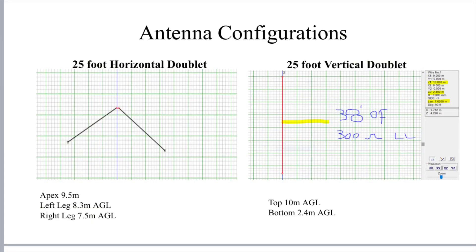So the 25-foot horizontal doublet — you can see there the apex is at nine and a half metres. One leg is 8.3 metres above ground level, the other one goes down to seven and a half, because effectively there's slightly more room on one side of the aerial than the other. And then on the other side you've got the 25-foot vertical doublet, the one we looked at before. This antenna is the same as that horizontal doublet in terms of length; it's just fed in the centre as a straight vertical on the fibreglass pole. The top of that antenna is 10 metres above ground level and the bottom is 2.4 metres above ground level.